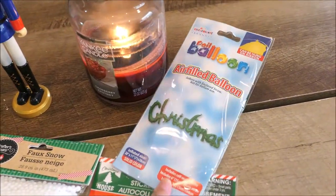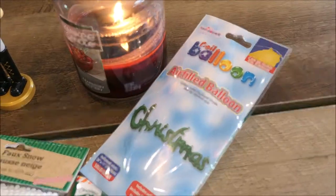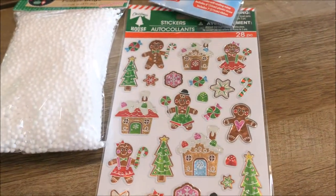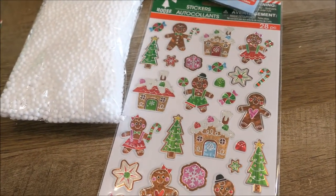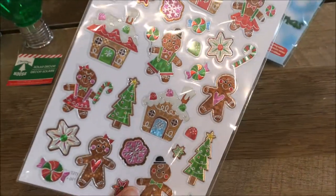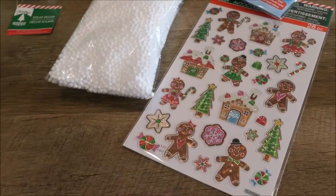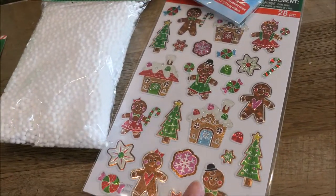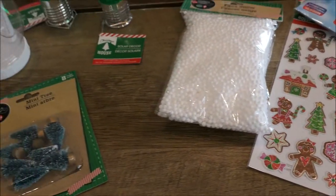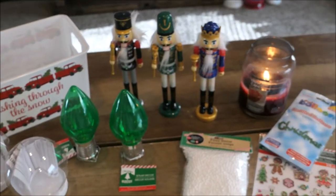I picked up this Christmas balloon from the Dollar Tree — it just says the word 'Christmas.' I don't know how good the quality is going to be, but we shall see. And then just a pack of gingerbread stickers — my daughter loves to stick stickers everywhere: on doors, on floors, on walls. So she'll have fun with those, and maybe we can stick a couple on some family's Christmas cards. And that was all that I picked up from the Dollar Tree — a small, cute, inexpensive haul and I'm happy with everything I found.